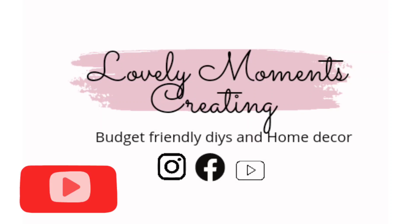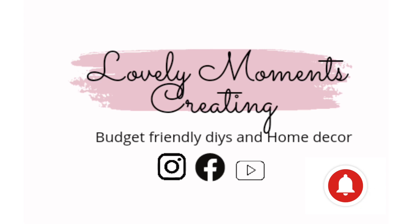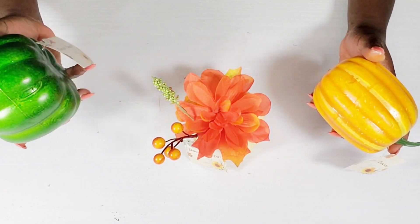Thanks for clicking on my video and welcome to my channel Lovely Moments Creating. My name is Jenny and on this channel I create budget-friendly home decor that's easy to do. My first DIY is from the Dollar Tree.